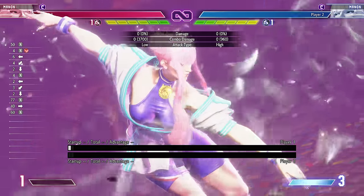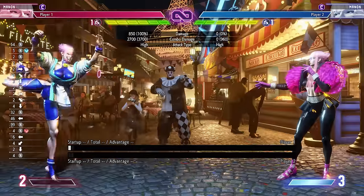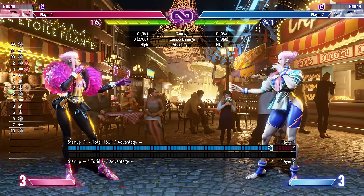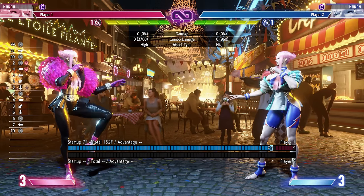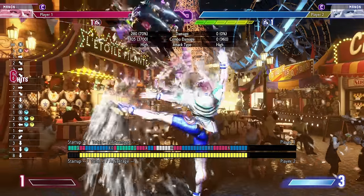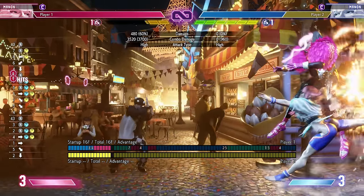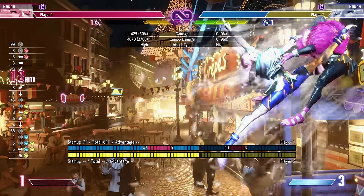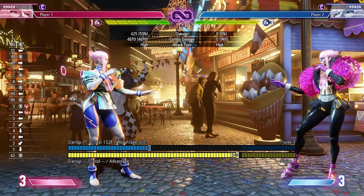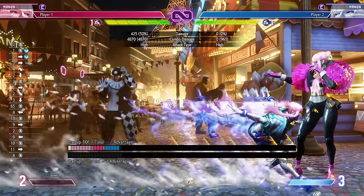Her level two super - double quarter circle back plus kick - is the big fancy Swan Lake kicks, and this is full true invincibility. Unlike the level one which is only strike invincible, this is invincible against throws, fireballs, everything. So if you want the catch-all wake-up, this is it. Since she doesn't have many defensive options, you'll want to use this on wake-up every now and then. It also combos off any EX very easily, juggles off basically everything in the corner, and adds a spicy chunk of damage - at least 40%. It's a solid combo ender when you want to leave one bar open for the level one defensive option.